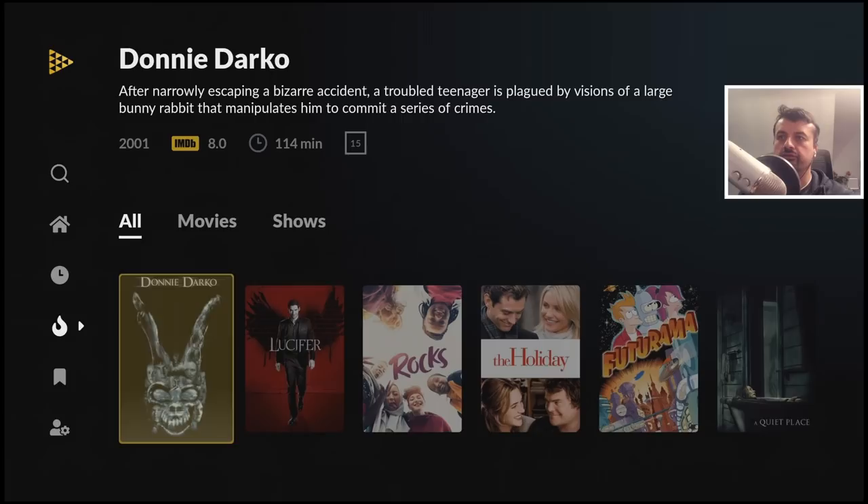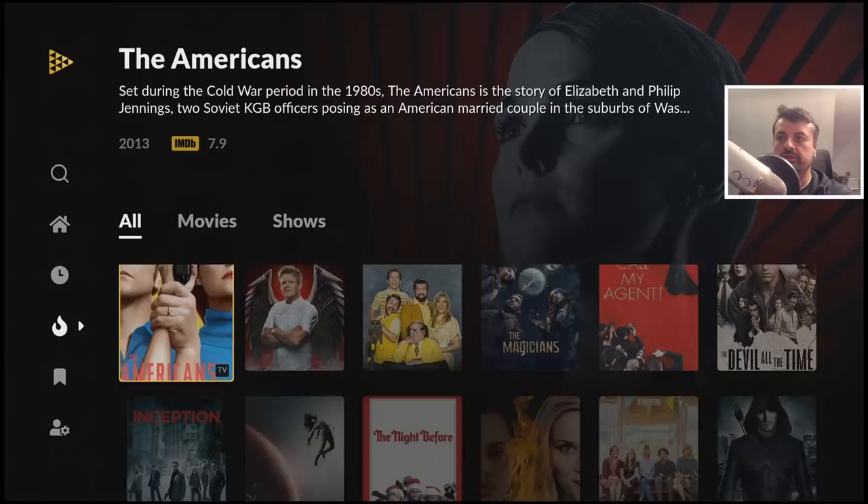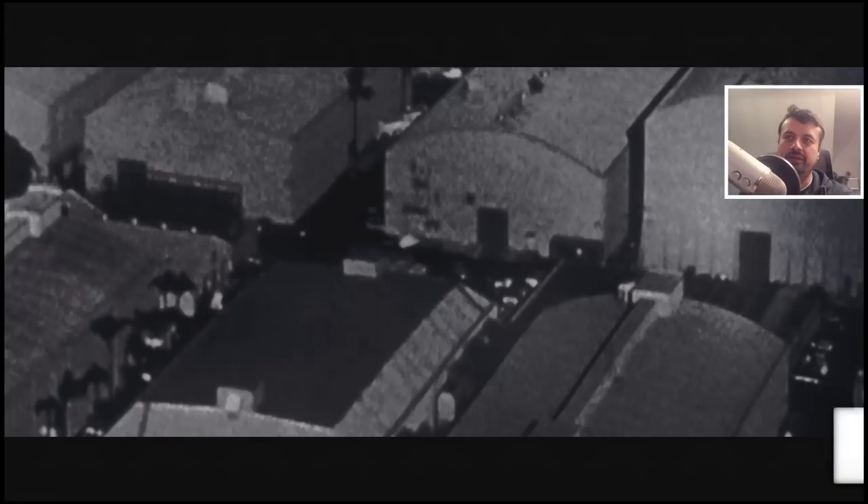Let's just try one last thing before I show you how the search feature works. Let's try this one over here — one click — and we are directly into that content. I can now press the play button and enjoy this movie.